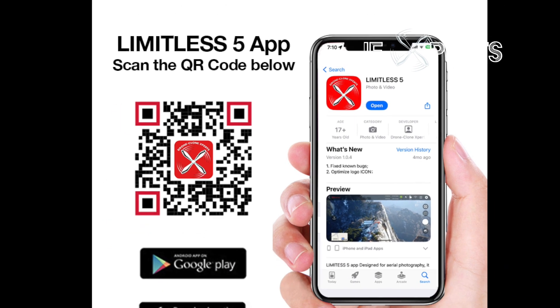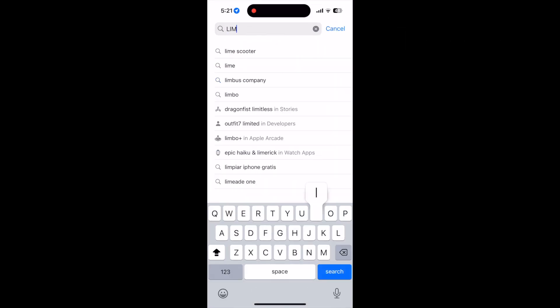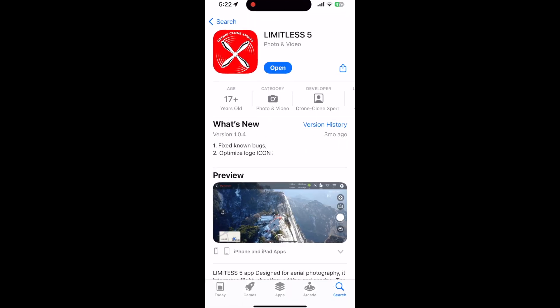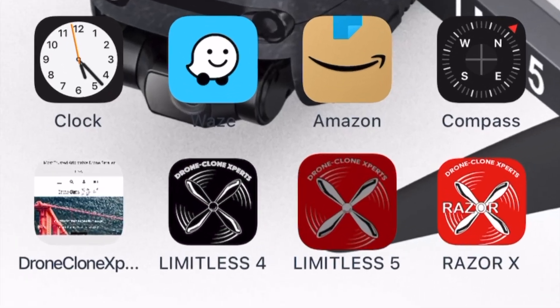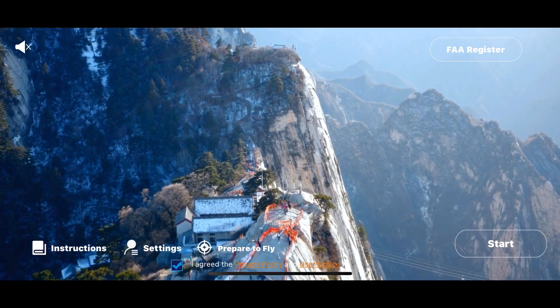Download the Limitless 5 app. Either scan this QR code or find it on your phone's App Store or Google Play Store. Here's what the app looks like. Please be careful not to download the Limitless 4 app or the Razer X app. Although they appear similar, those are both apps for our other X-Pro drones, so they won't work with your Limitless 5 drone.